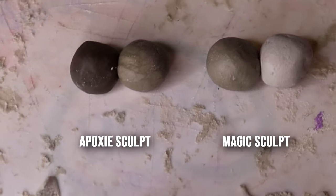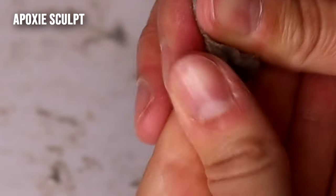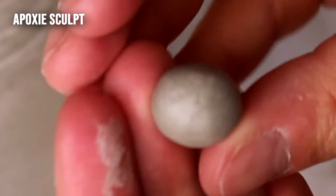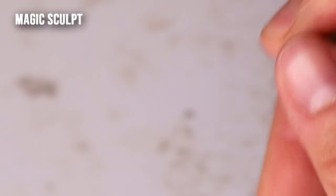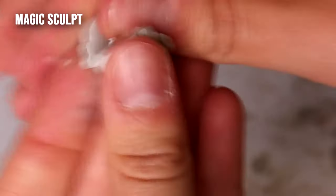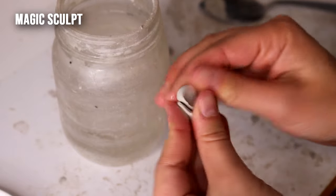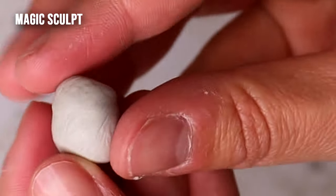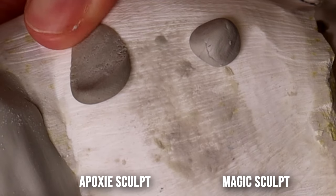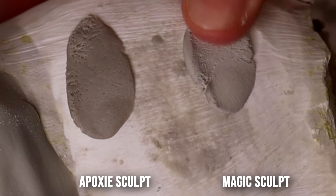Here you can see the difference in color of the unmixed clays. When mixing Epoxy Sculpt together, it takes a lot of maneuvering between your fingers and never really reaches a fully uniform color. Magic Sculpt mixes together more uniformly but leaves more residue on your hands — a trick is to dip your finger in water while mixing so it doesn't stick as much. The Epoxy is clearly more dough-like to smush out, whereas Magic Sculpt is a lot more fluid, stickier, thinner, and finer.